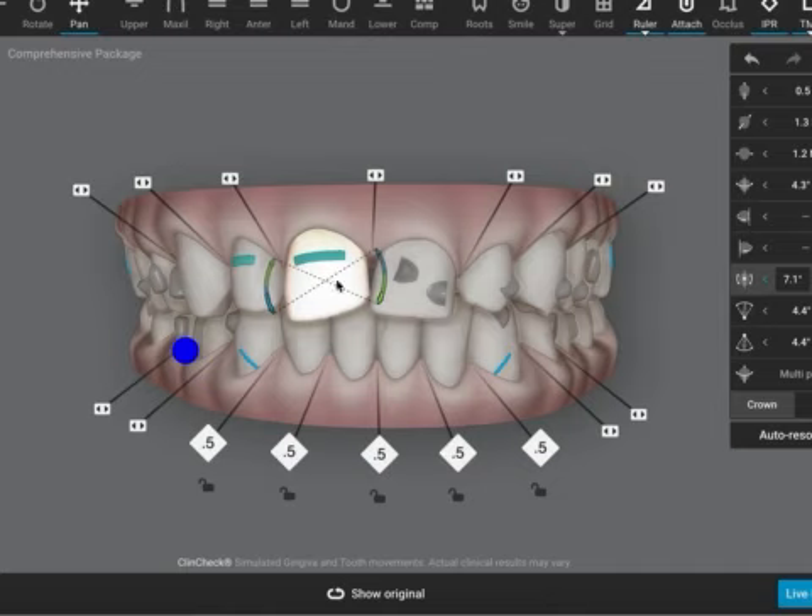Gingival hypertrophy may need gingival contouring, laser reduction, or a gingivectomy — it's quite common in such massive space closures, especially if we go fast. I would say 10-day changes; seven to ten days is fine. But if you start seeing a lot of bunching, slow down the changes — the gingival also needs time to remodel as the teeth come together.